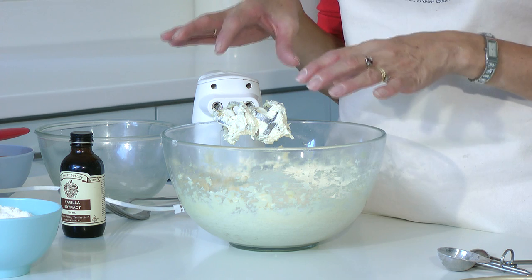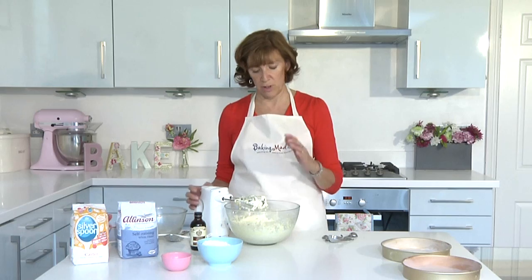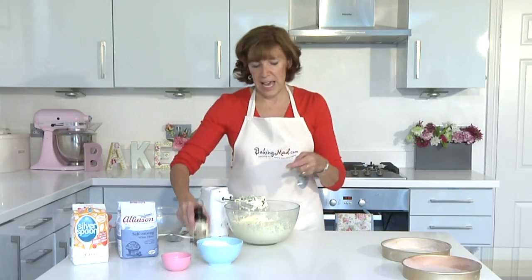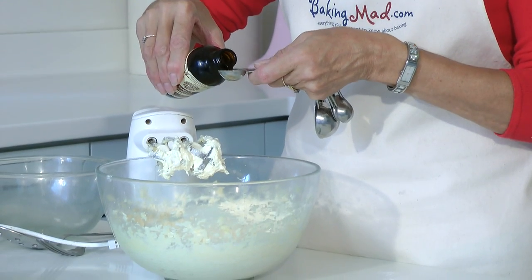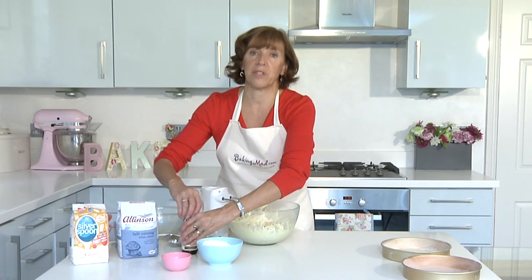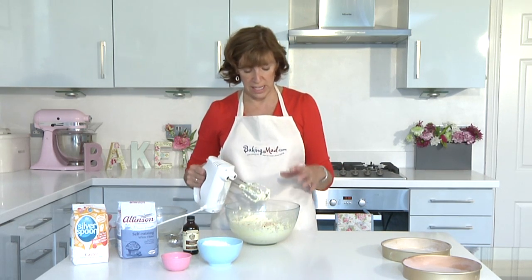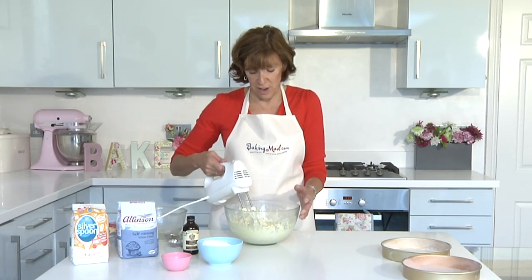Right, that's really light and creamy and fluffy. Please take your time to do this because the more you cream it the lighter your sponge will be. Now I'm going to add just a teaspoonful of vanilla essence to give it a really nice flavour. If you want to make a coffee cake add a teaspoon of strong coffee, for a lemon cake add grated lemon or orange rind, and for a chocolate cake take out a tablespoon of flour and add a tablespoon of cocoa instead — so it's a really versatile recipe.